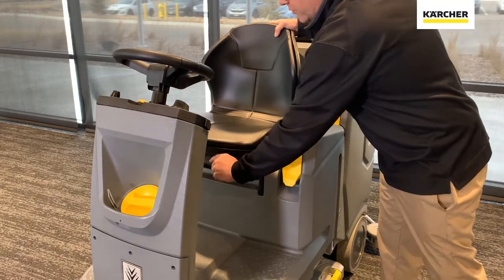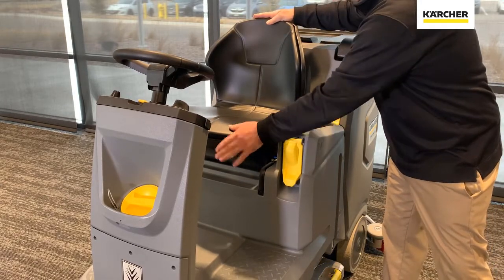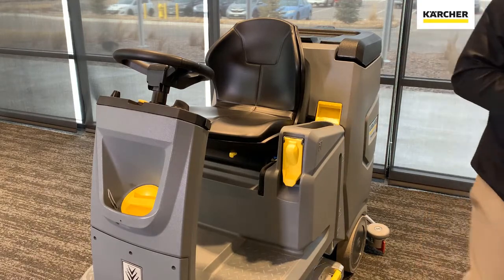There are a couple of adjustments for the seat. As far as the length, you can adjust it there, and you can also adjust it for height. So a couple of different adjustments for the seat. This yellow touch point we're going to talk about a little bit towards the end of the presentation.